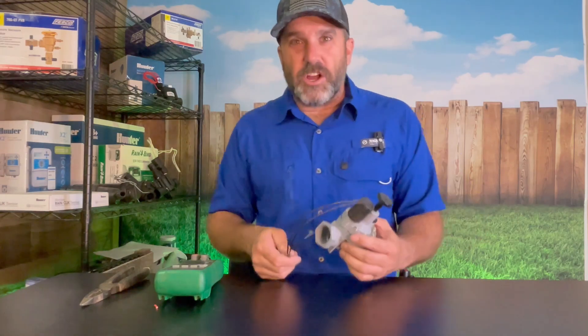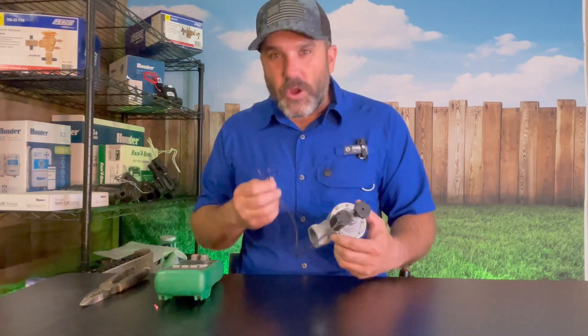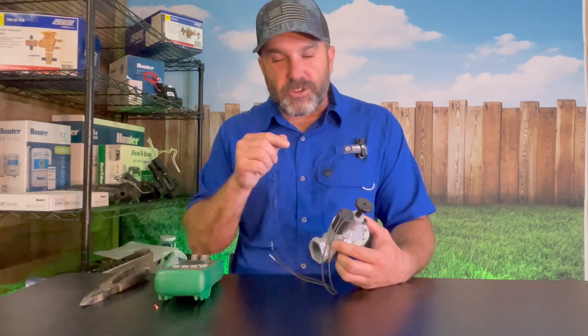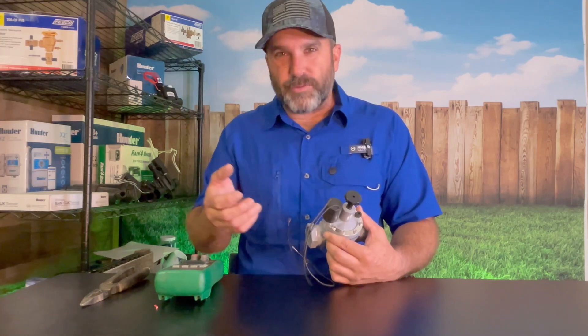Maybe you've got a valve that's not coming on and you want to go out there and test to see if the solenoid is good or not. I thought it'd be a good idea to show you how to test it but also give you that exact number it's supposed to be, so you can tell real fast if this solenoid is good or not. You'll have this video and that number to always refer back to.